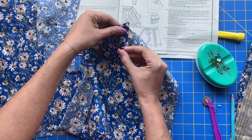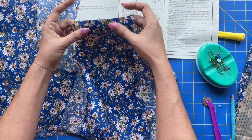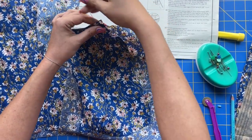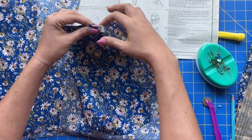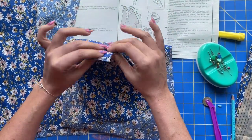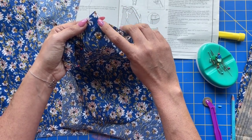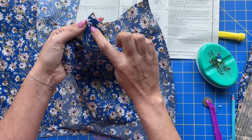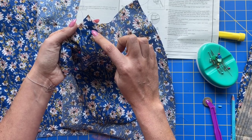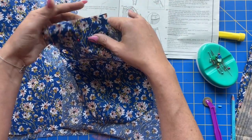One thing to note no matter how you're finishing your seams: when you match up your shoulder seams, the big four pattern companies aren't great about truing up these corners, so you are going to have a little triangle that hangs over. All you want to make sure is that the intersection at the five-eighths seam allowance at the neckline is correct. If that is at five-eighths, you are good to go, no matter what's happening with the extra seam allowance.